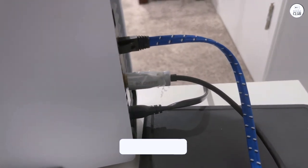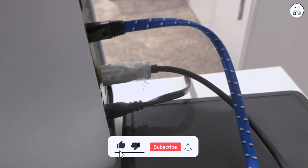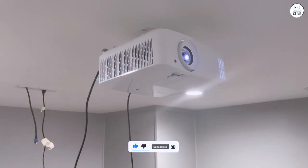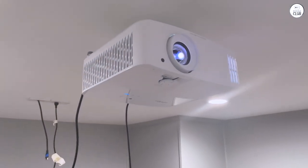My only real complaint is the remote. It looks a bit cheap — white, oddly shaped, and very light. It just feels a little flimsy. But since I only use the power on and power off buttons, it's not a huge deal. Overall, I'm really happy with the projector, despite the remote issue.